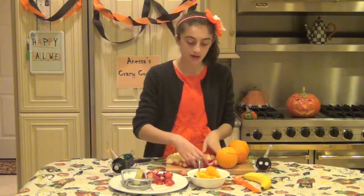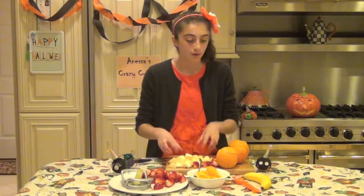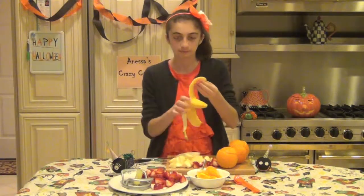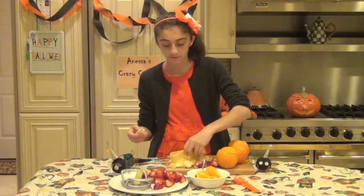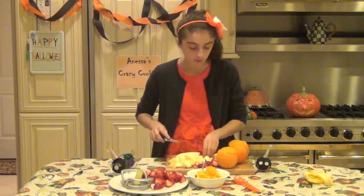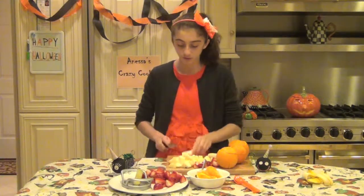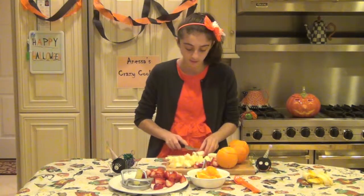Now that we have all of our apple pieces cut into little chunks, we're going to go to our banana. Just take your banana, peel the skin off so you have just the banana part. Chop the ends off because we don't want the ends. We have our banana now — just cut them into banana circles, just slices. That can be however thick you want them to be.